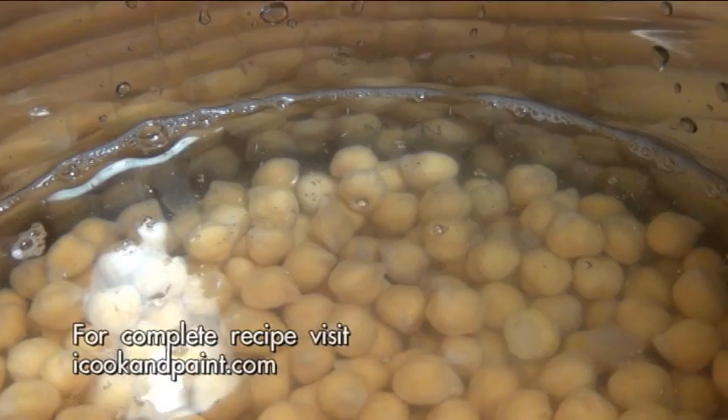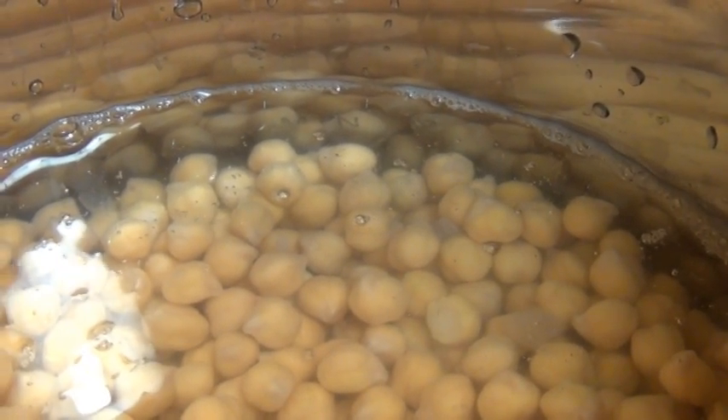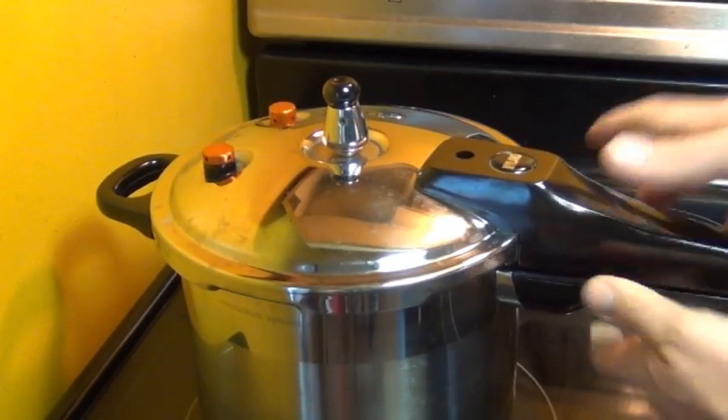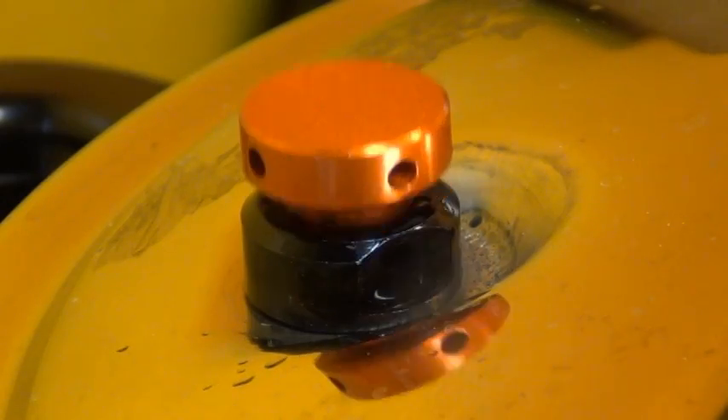You want the chickpeas to be barely an inch below the water surface — if you use too much water you're going to have a wimpy aquafaba. Then I sealed the cooker, turned up the heat, and let these cook for 30 minutes.